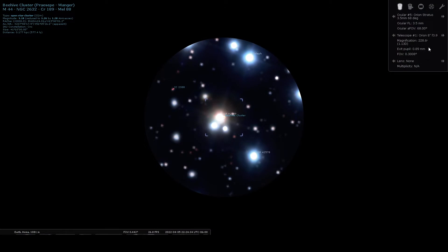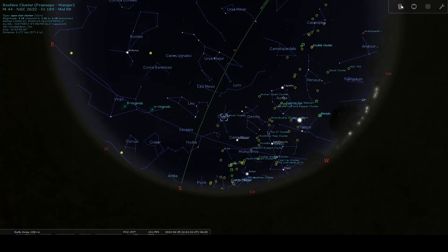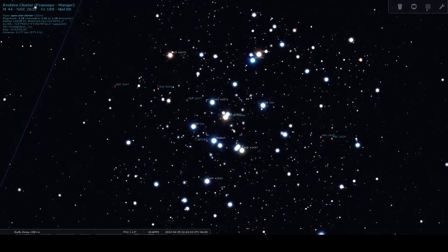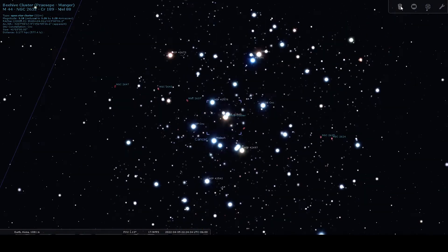This is what the field of view looks like in Stellarium with this eyepiece. We're looking at Messier 44, an open cluster — the Beehive Cluster. With this eyepiece in my 8-inch f/3.9 Dobsonian, the magnification I get is 228 times and the field of view is 0.3 degrees. So this is a very high magnification eyepiece, primarily reserved for when I'm looking at the planets or the moon, and it's rarely used for DSOs.